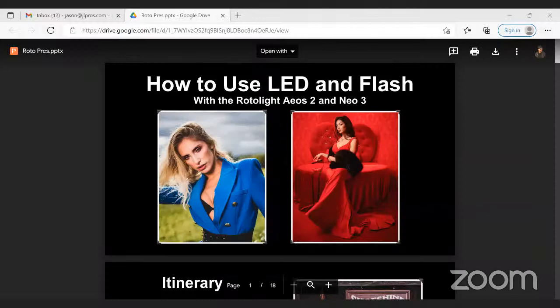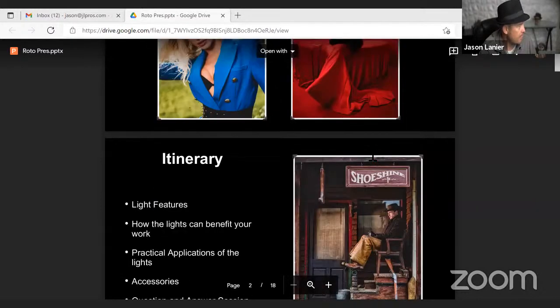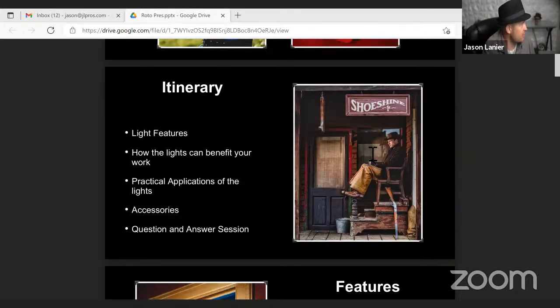I'm going to share my screen here — everybody mute yourself. Okay, can you guys see my screen? All right, cool. So again, this is how to use the AOS 2 and the Neo 3. Our itinerary is very straightforward: we're going to talk about the features of the lights, how the lights can benefit your work, the practical applications, accessories, and then we're going to do a question and answer session.